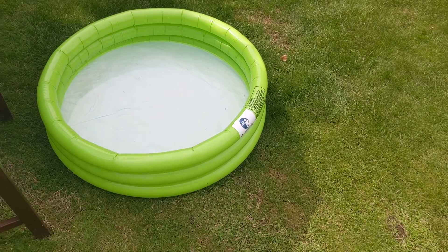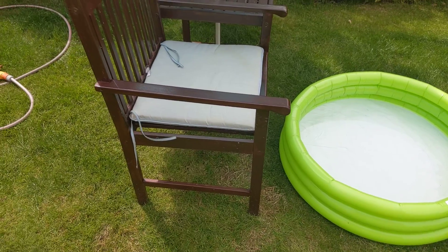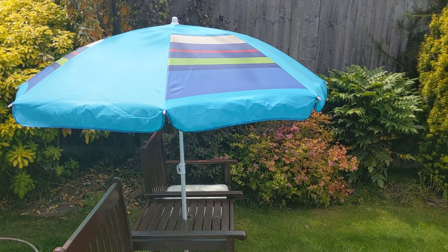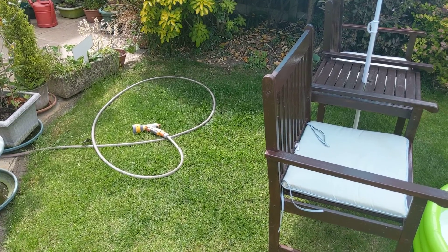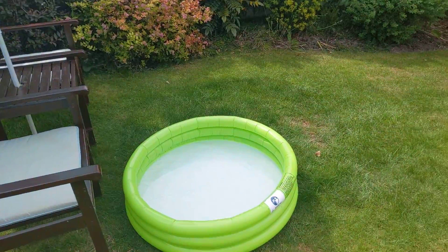Just put some water inside it, but don't fill it too much — just enough to sit on. We have a parasol as well to keep us in the shade, and something with which to fill up the paddling pool.